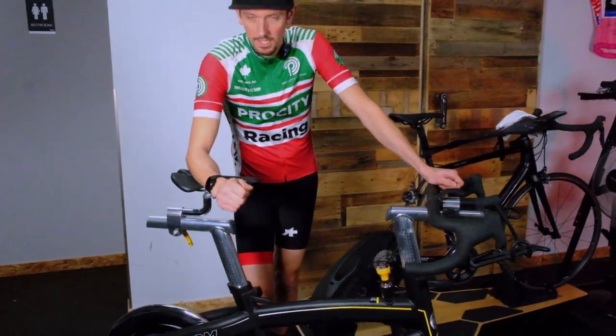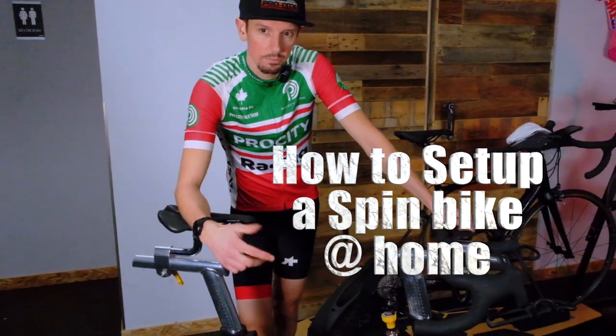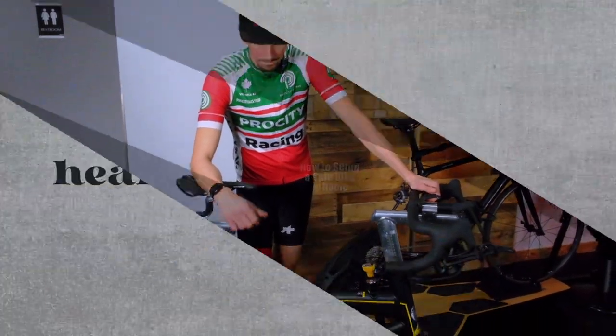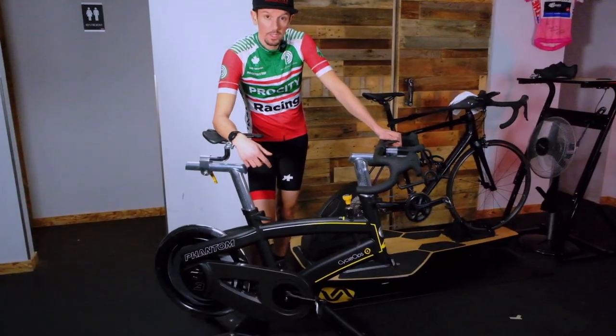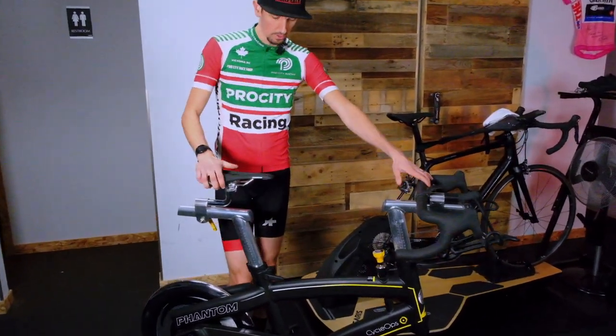Hey guys, this is Scotty with Trek Pro City. Today we are checking out how to set up a spin bike at home. In this case we've got the Cyclops Phantom Spin Bike — this is the one we use in the loft in our spin studio upstairs.